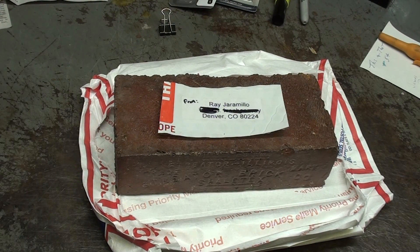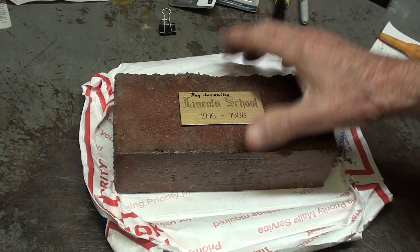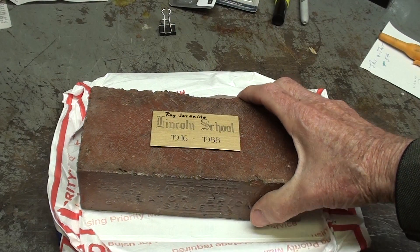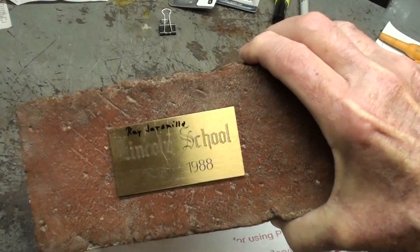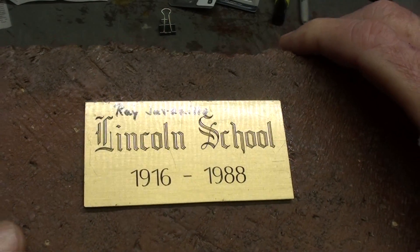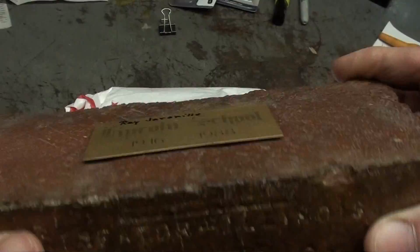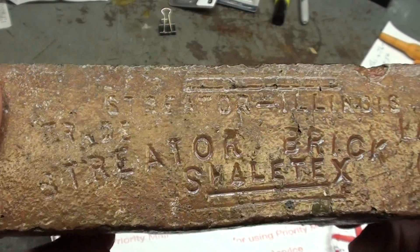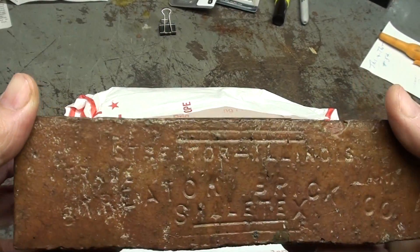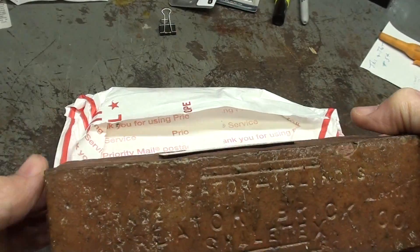I received a package out of the clear blue sky a couple weeks ago, and it was from Raymond Jarmillo out in Denver. There was a brick in it, which will be shown in my What Is It? I thought, is this a joke? It says Lincoln School — apparently a school by that name was demolished in 1988, but this school, wherever it was, was made from Streeter Brick. Streeter Brick Company, shale bricks. There were big clay deposits in this area, and now those clay pits are our water supply, our reservoir. It comes from the Vermilion River.